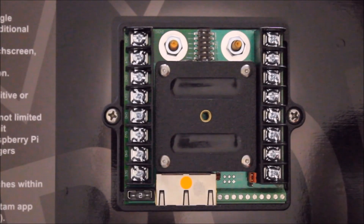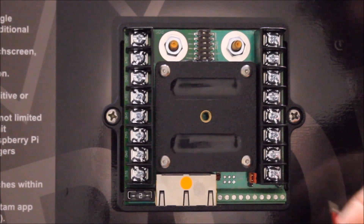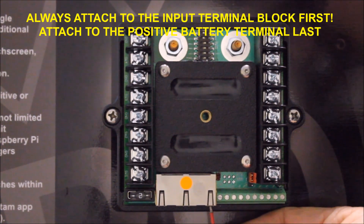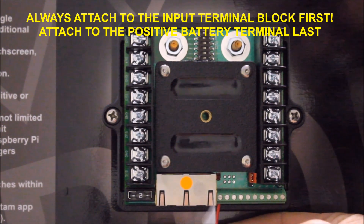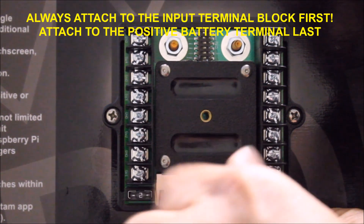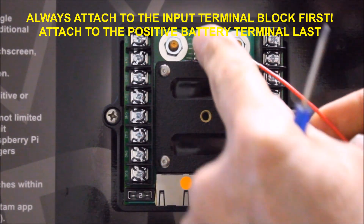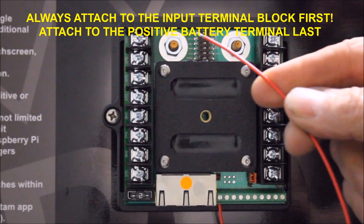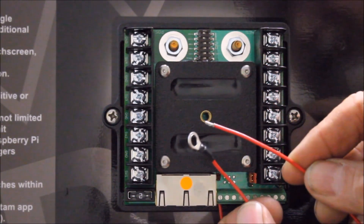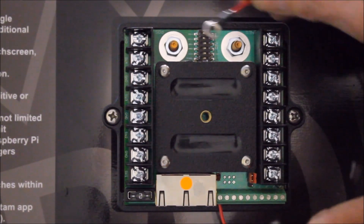Input number one on the terminal block is used for the low voltage detection override. It is also used to keep the system alive. Grab a piece of wire, strip it back about an eighth of an inch, and loosen up this small set screw using a jeweler's screwdriver. Insert the wire into it and then tighten it up. Do not over tighten it. Next you'll want to connect this side to the positive battery cable side on the Bantam.